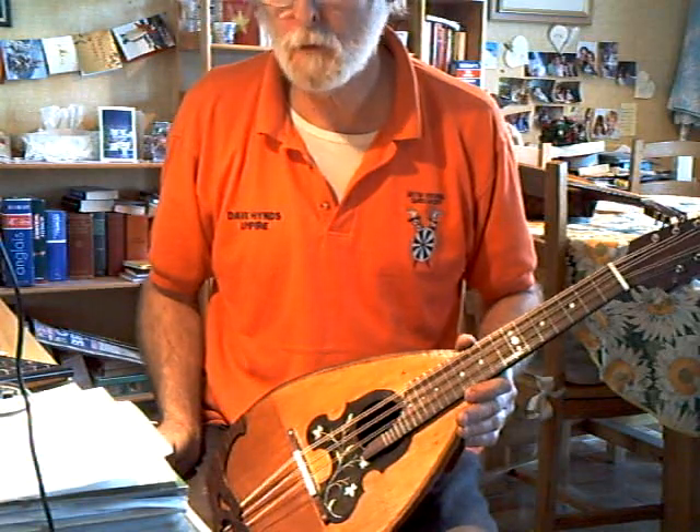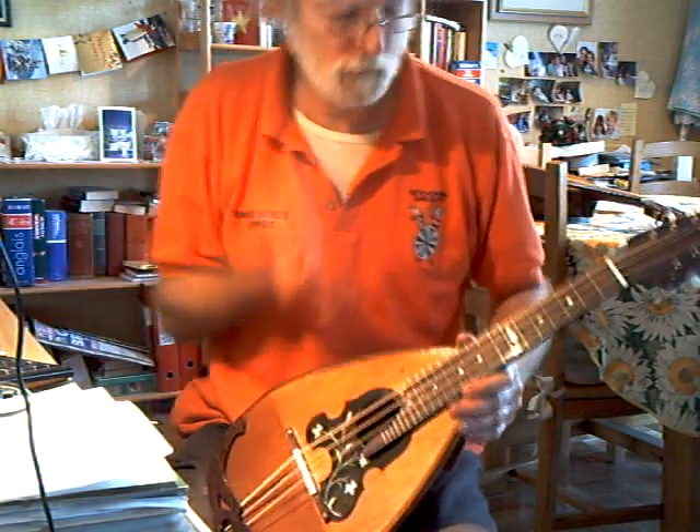Really good sustain. Not so much volume this time, but a more round, interesting sound.